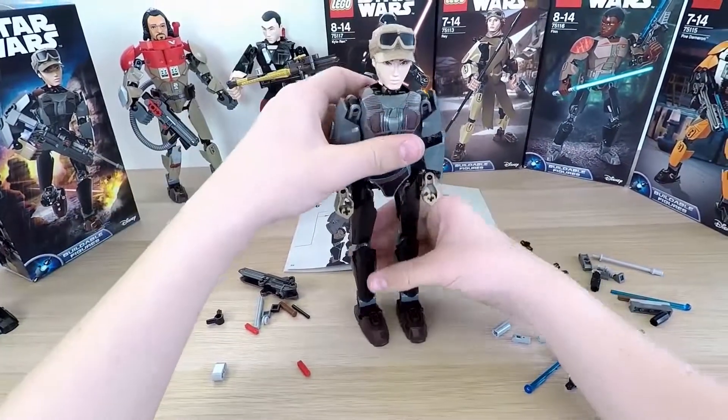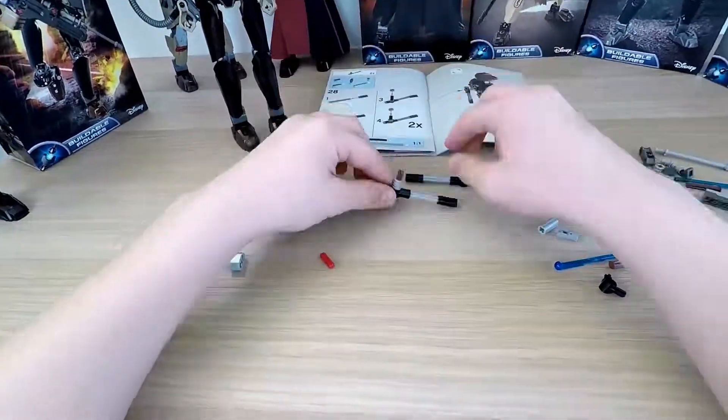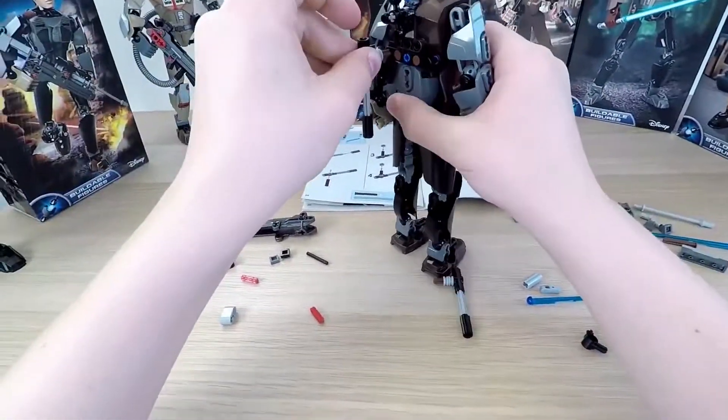but frankly, still very cool. To fulfill her image, we need her weapon. Let's build it! In this case, I always follow the instructions.